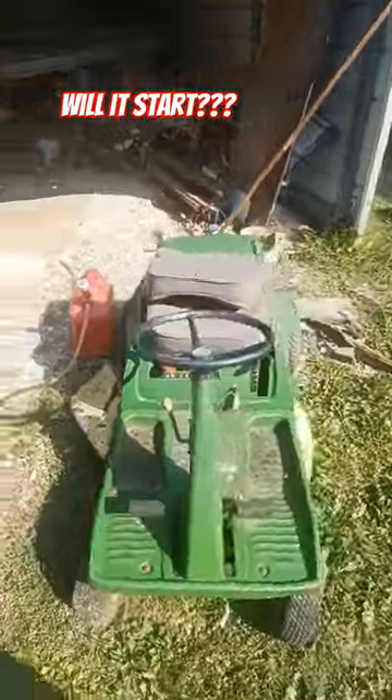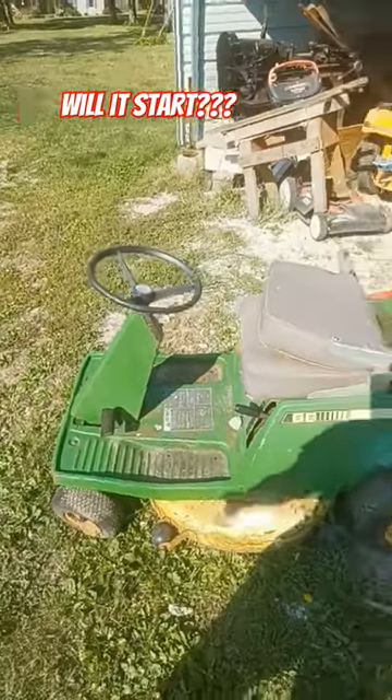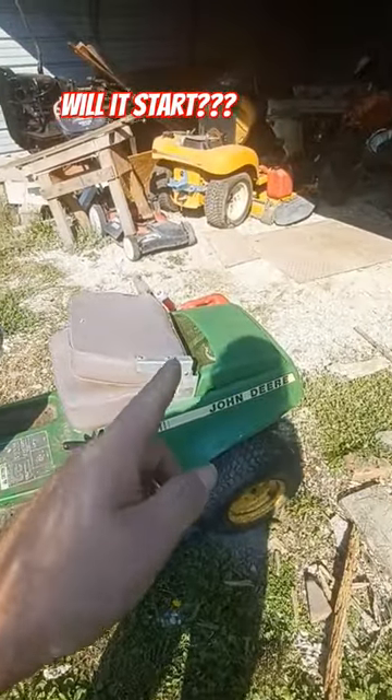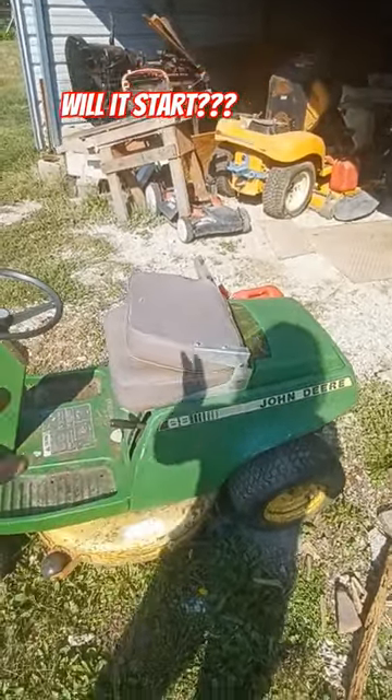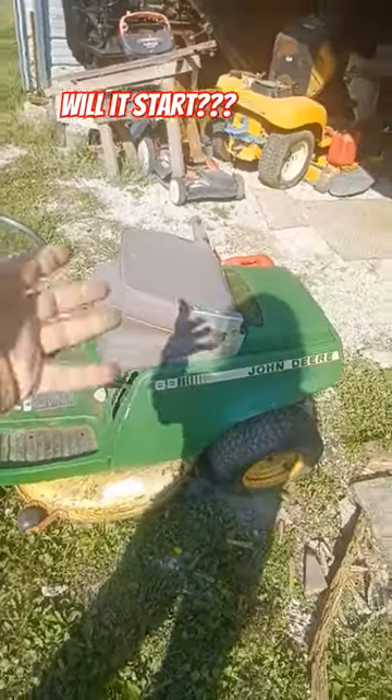Just dragging out this little '68 John Deere. I've had this for a very long time — it's actually the first mower I ever ran. We're going to throw some gas in it and see if it fires up. It always has. It's been sitting about five years since the last time it ran. We did a video on it here five years ago.